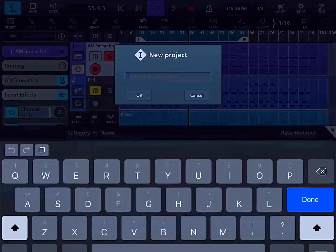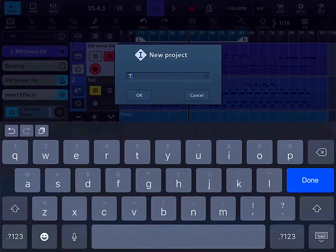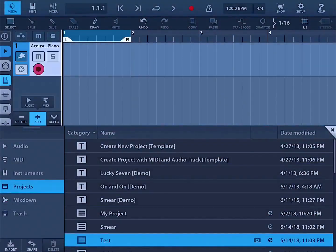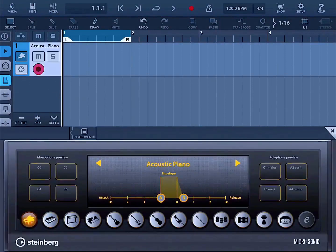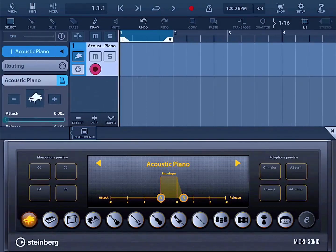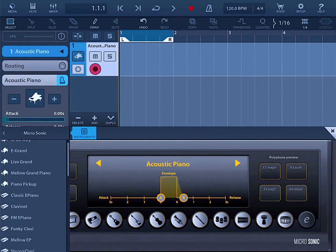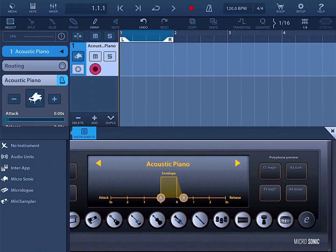Let's start a new project — we'll call it 'test.' Now we're in the test project. Let's add a MIDI track. It comes with built-in sounds if you want to use those, or you can use your Audio Unit instruments. You can use the built-in instruments which are Microsonic, Microlog, or the Mini Sampler. There are also some add-on drum machines you can buy, but you can also use your Audio Units.